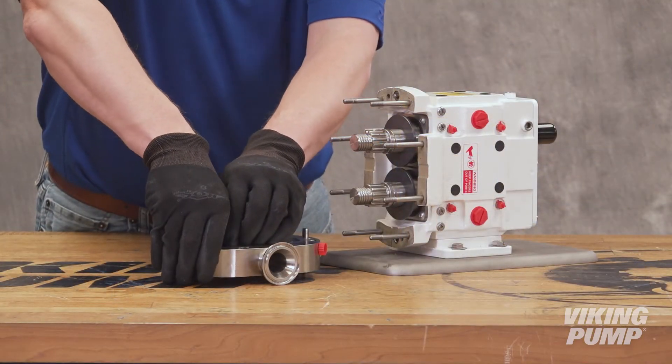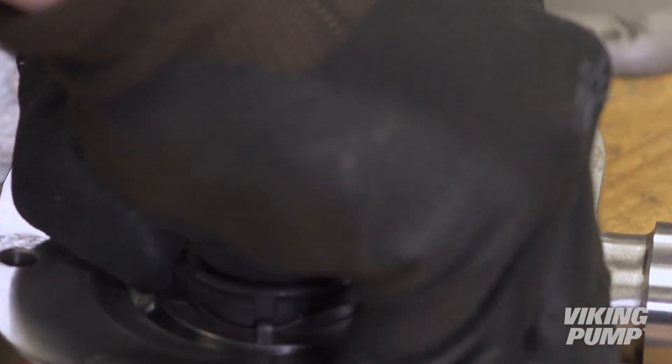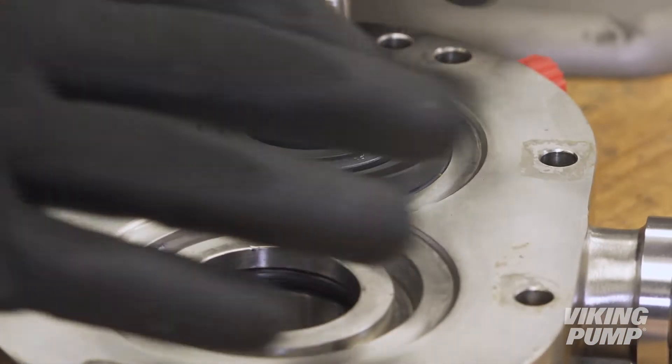To begin, remove both inner and outer seal faces from the pump body, including the outer face O-ring and the inner face wavespring.